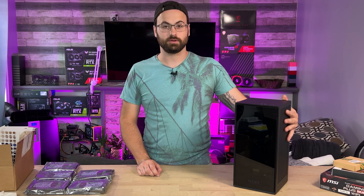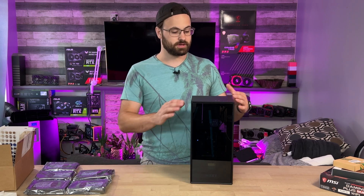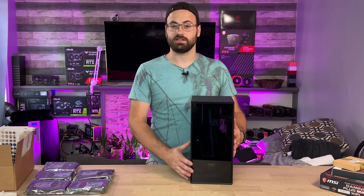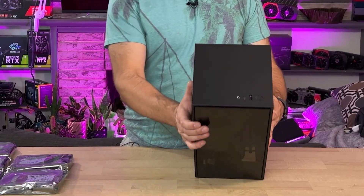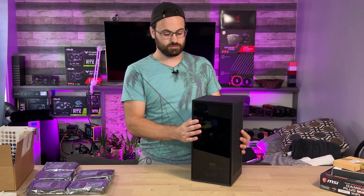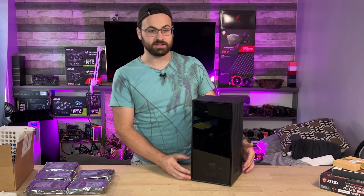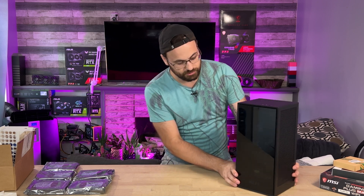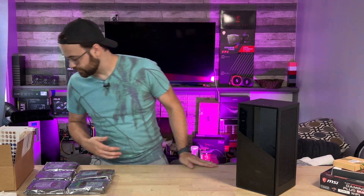What we have here is what I think could make a really good home server or small business NAS. I really like the NZXT H1 case — its footprint is tiny, really minimalistic and aesthetically pleasing. This is version one. I also have version two, so let me just pull that out real quick.